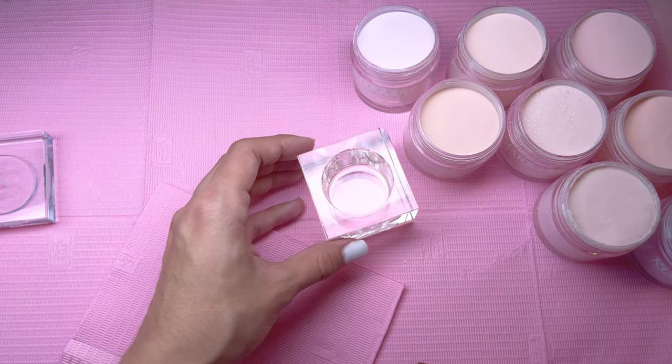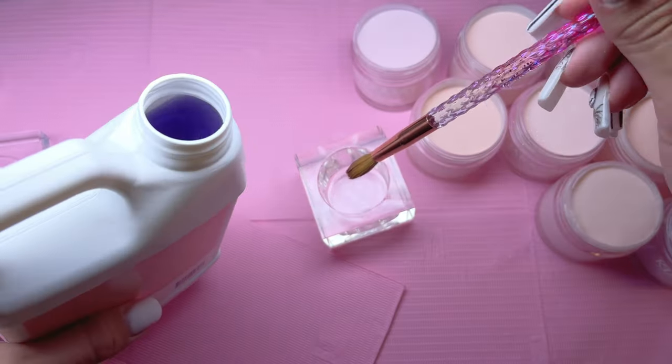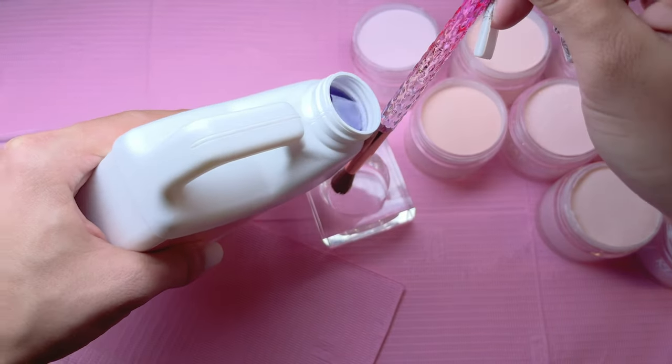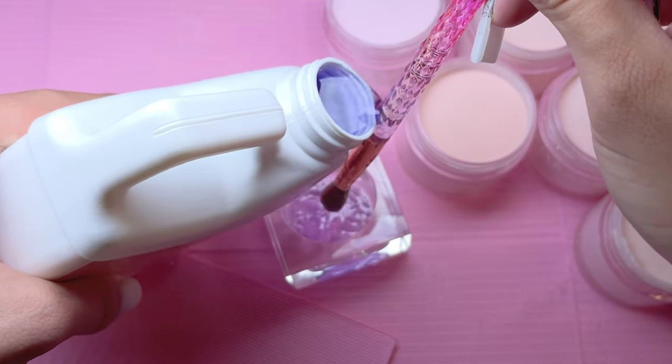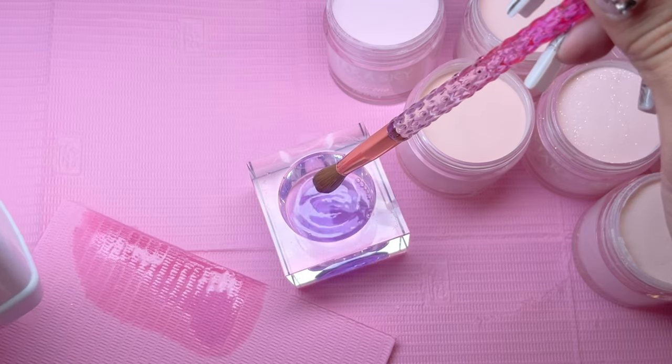I do want to thank Kira Sky for sponsoring this video. Here is a little hack for pouring your monomer without making a big mess: you put the brush vertically into the dappin dish and put the jar of monomer up to your brush and slowly start pouring. Even doing this, I always make a huge mess — just try to ignore the fact that I spilled the monomer.